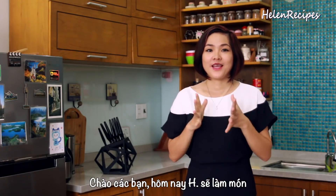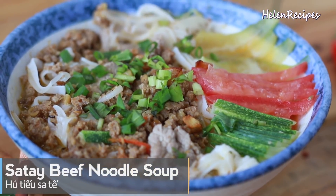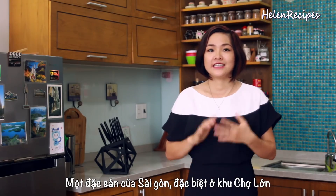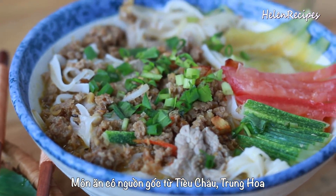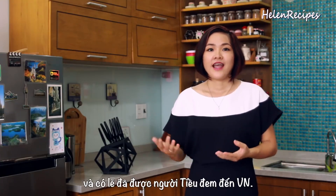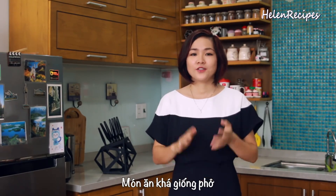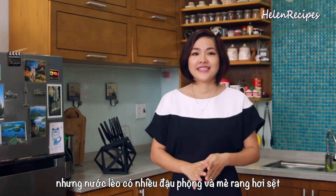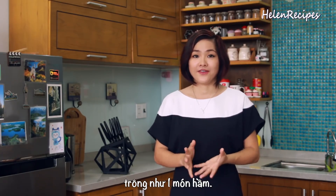Hi everyone, it's Helen here. Today I will make hủ tiếu sa tế, or sa tế beef noodle soup. This is one of the lesser-known specialties of Saigon, especially in Chợ Lớn, or big market area, where the Chinese community gathers. The dish originated from Triều Châu in China and was probably brought to Vietnam by those people. It is quite similar to phở, the traditional Vietnamese beef noodle soup, but the sa tế consistency and flavors lend this noodle soup a more stew-like feel than phở.